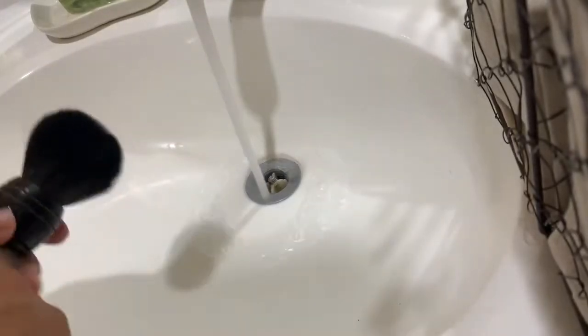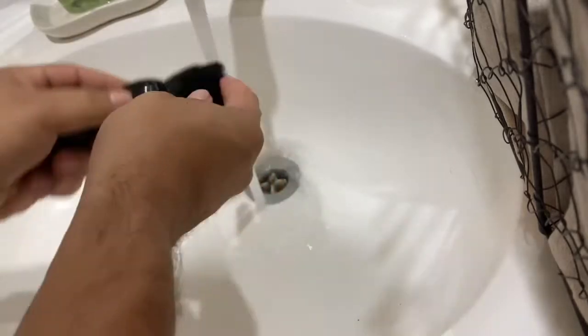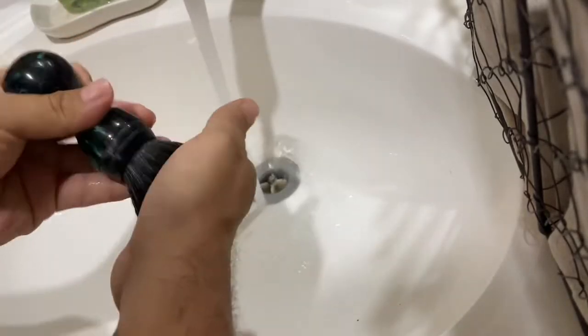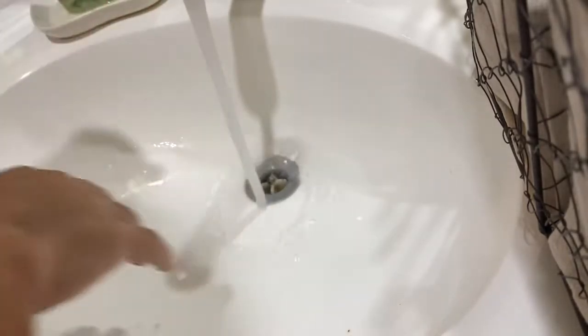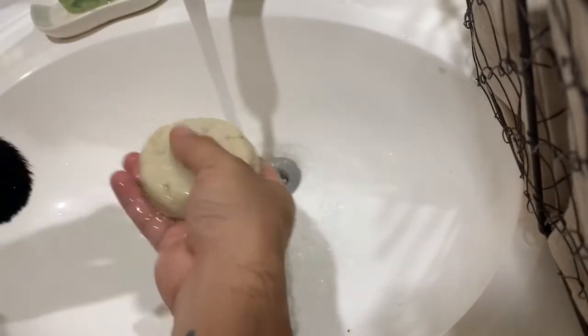What you're basically gonna do is turn on the water. I normally like to get my brush a little bit wet — you can do hot or cold water, I usually do warm. You obviously don't want to burn your skin, so just go ahead and rinse out the brush.